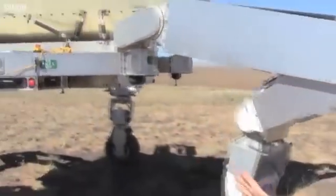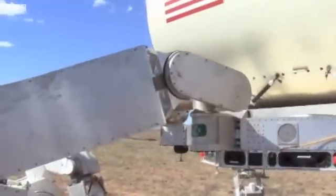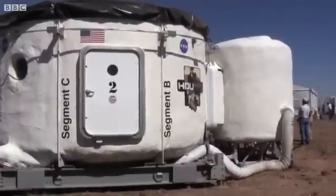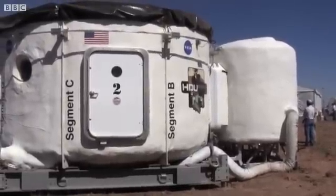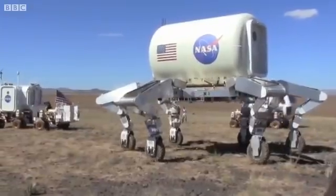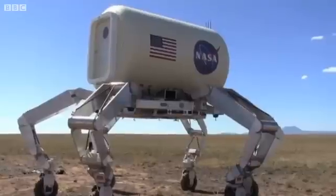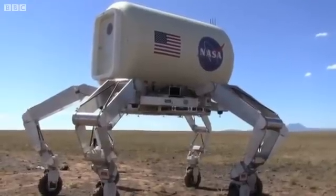This is a half-scale prototype, which means that the one we envision going to the Moon would be twice this size. It would carry habitats, logistics modules, or other cargo that we send down to the Moon to support the astronaut missions there. The legs are long enough that it can land on top of a cargo lander that's six meters high and reach the ground to pull that cargo down and traverse it to wherever it needs to go.